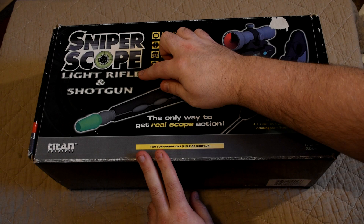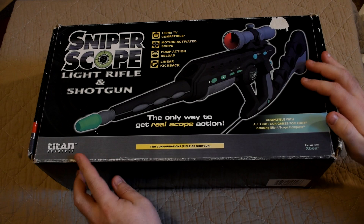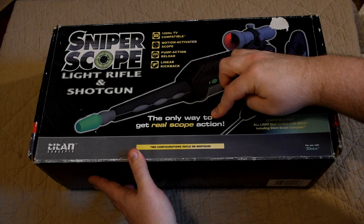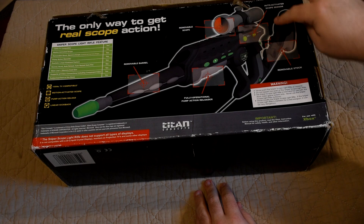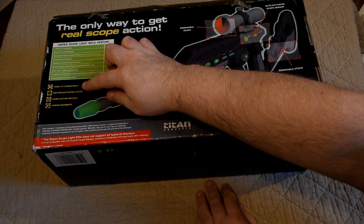This is the SniperScope light rifle and shotgun, released by Titan Concepts in the UK, and this was the only way you could get real scope action. If we flip the box over, we find a carry handle on the top, which is always appreciated. On the back we get to see the various features of the gun, as well as some key points repeated all around the box.